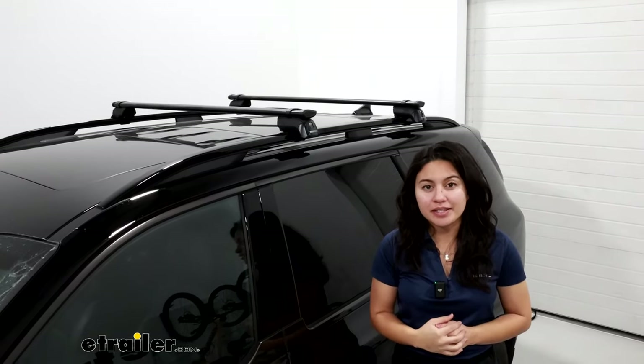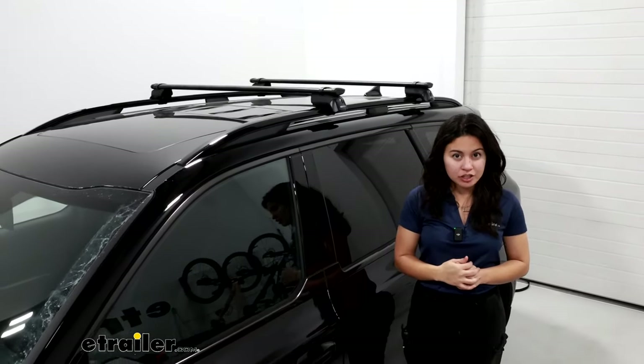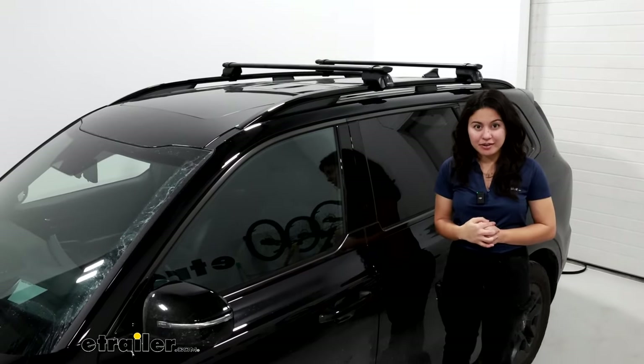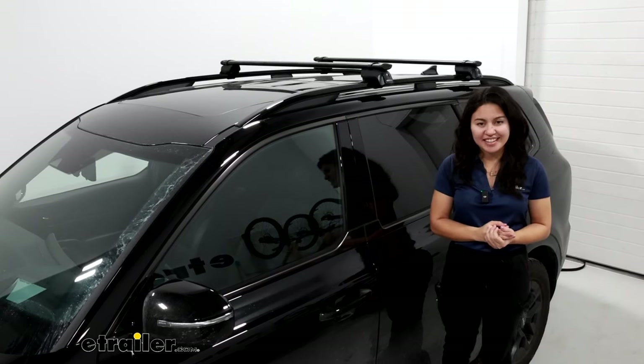So this right here was a look at the Yakima roof rack with the 50 inch long core bar crossbars and the timberline towers for raised rails here on the 2024 Kia Telluride.